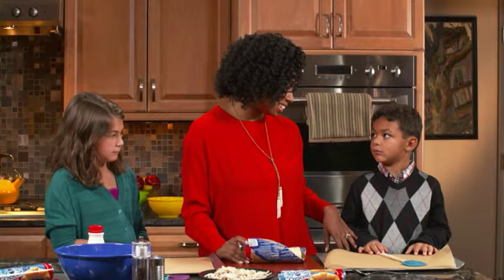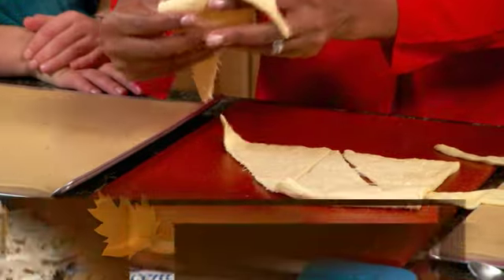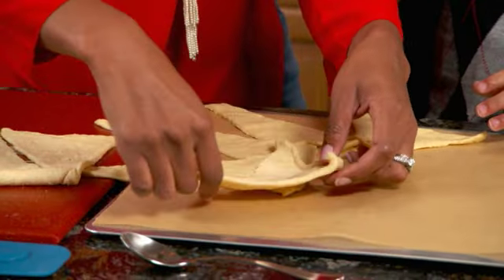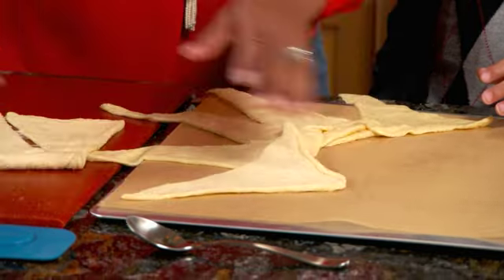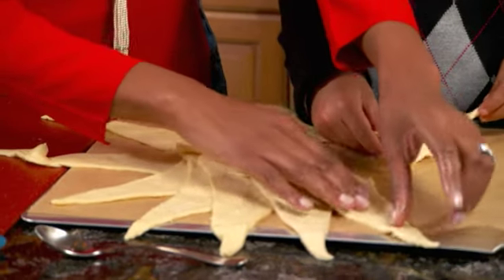So Alex, you want to help me with the Easy Taco Crescent Ring? We're going to start by separating the Pillsbury Crescent Rolls into triangles, and we're going to create a really cool sun shape. Who needs a tortilla when you've got these Crescent Rolls, right? Look at you, you're great!